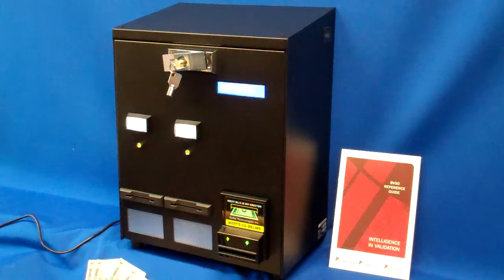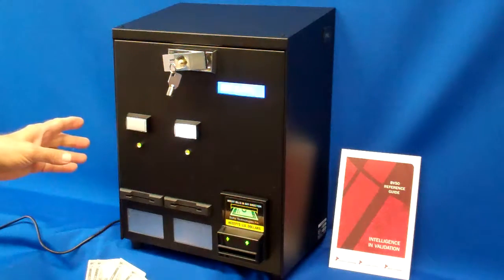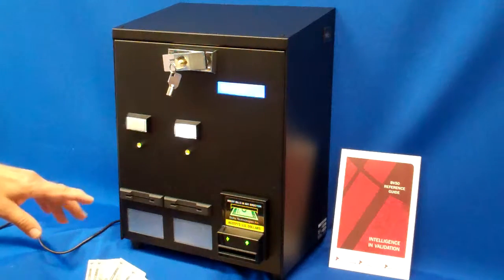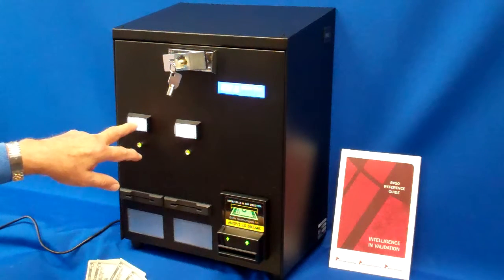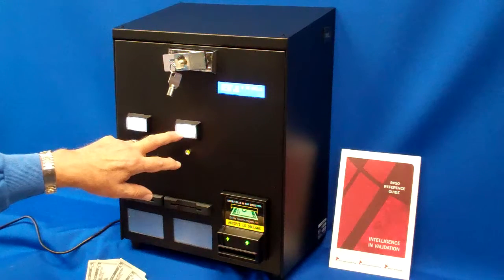This presentation is on our 5002 series. It's available either in single selection or in dual selection. This particular one here, we've set it up with a $2 vend price on the left and a $5 vend price on the right.